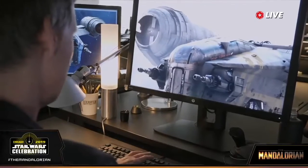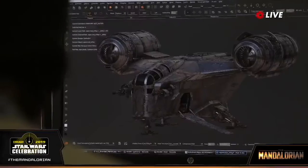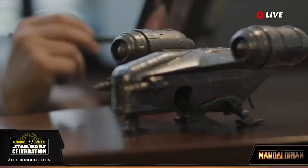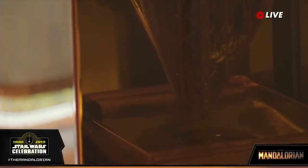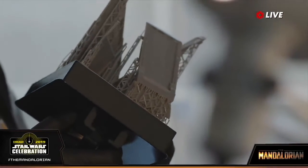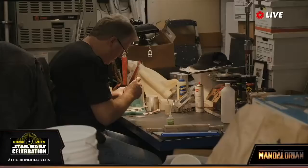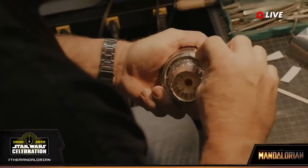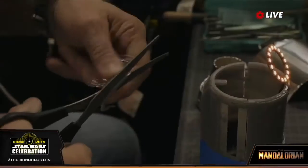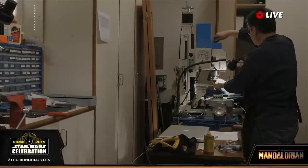That is Doug Chang and Ryan Trish designing the Razor Crest. We do have some CG models, but as John said, it's part of a process. There's Landis 3D printing pieces — those pieces are based on kit-bashing. John Goodson, who's built many models for ILM over the years, is actually building the physical Razor Crest old school, doing the LEDs for the engines.